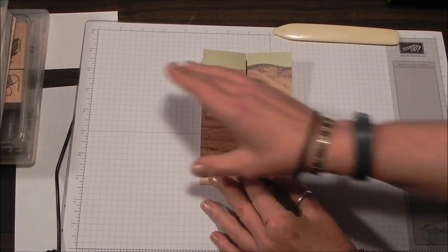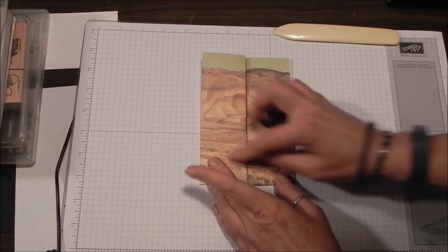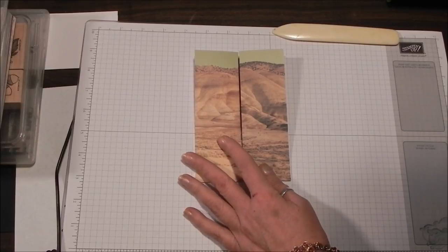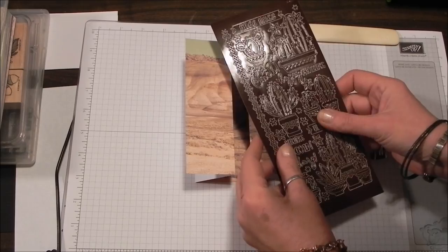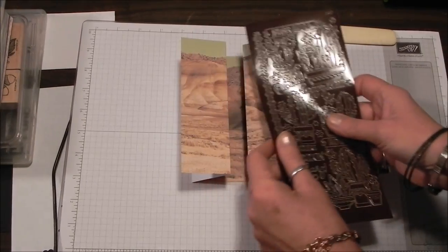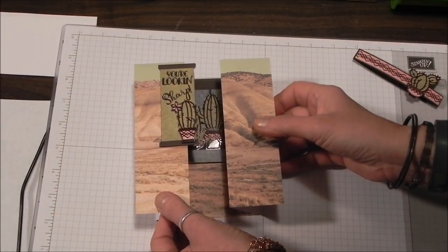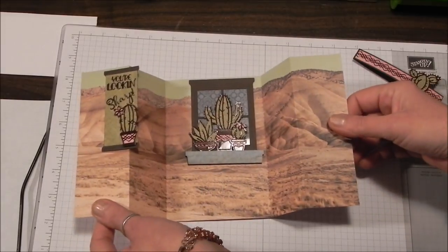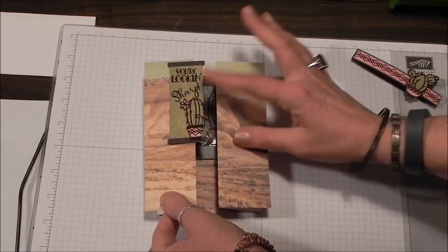When this comes together, because it's one continuous scene, it is kind of broken in here, so I'm probably going to put a focal piece that's going to cover across. I'm going to be using some dazzles — I'll add some cactus and a sentiment. At this point I've added my dazzles and the sentiment, so the sentiment is on the front and because this card opens like so, it's also on the inside. I've got 'Looking Sharp,' which is kind of a play on the cactus.